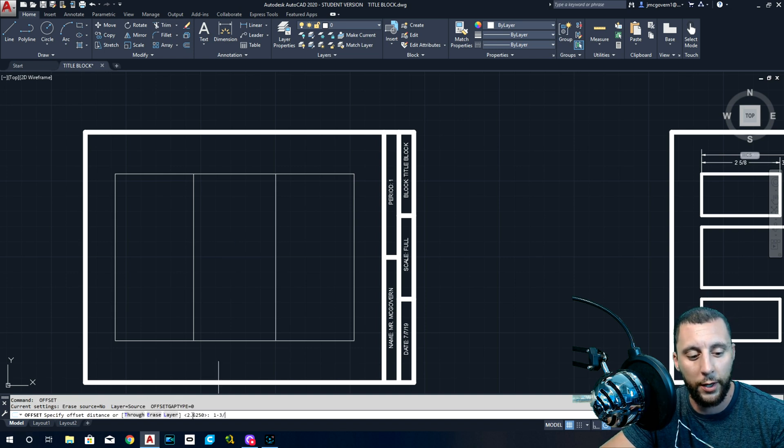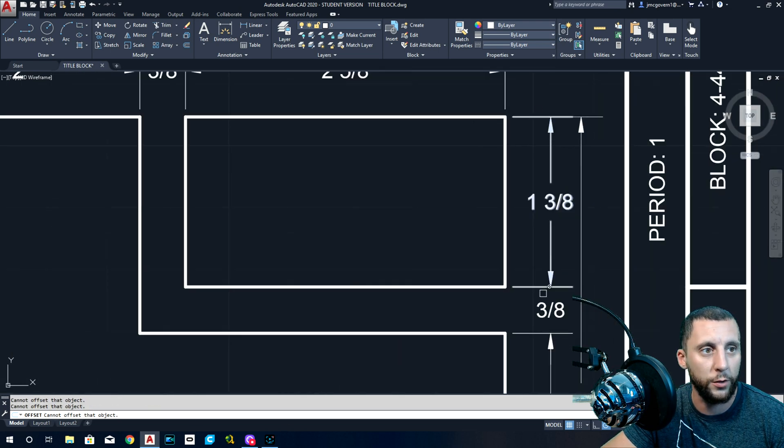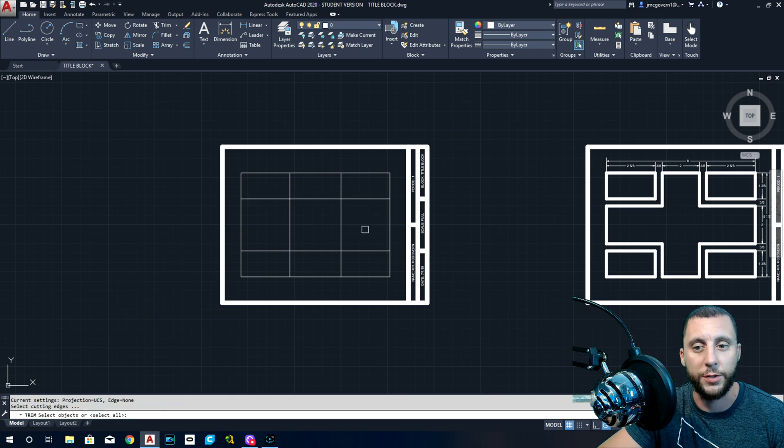Then we're going to do one and three-eighths — that's an up-and-down measurement — so we go up and down with the offset: one here and one here. Now you can see the four boxes in the corners, but there's a little extra. Go into Quick Trim by hitting Enter again, then trim all around. Now we're all set.